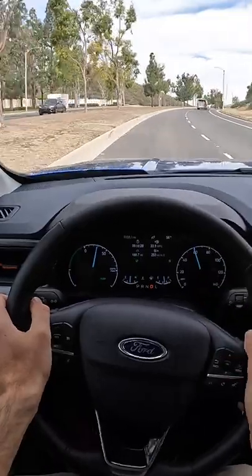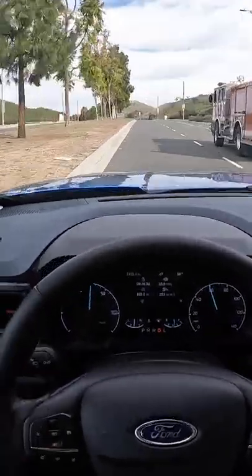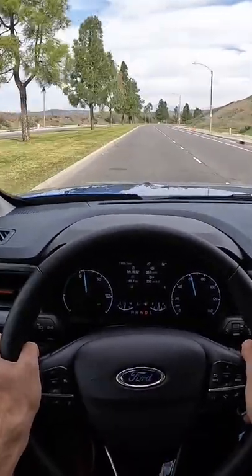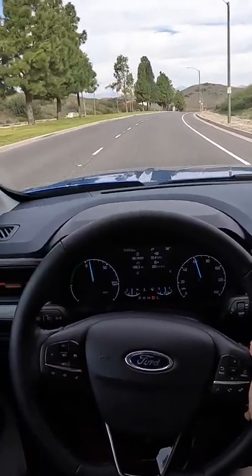There's not a ton of wind noise at almost freeway speeds. The seats are super comfortable. This is just a great all-around vehicle. You could really kind of justify the Maverick Hybrid as something people would consider who aren't even considering small trucks.